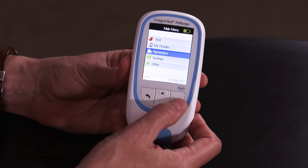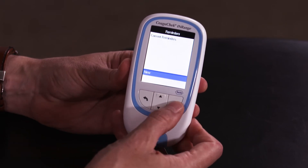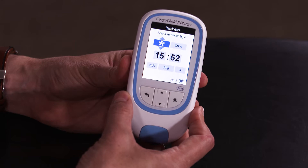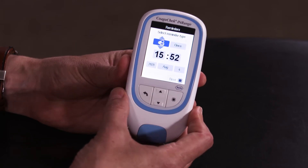You can set reminders on your meter. To do this navigate down to reminders in the menu and press the power button to confirm. Confirm new. You can set reminders for blood tests, others, appointments and medication.